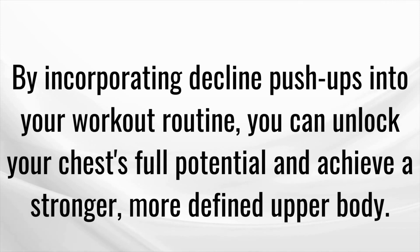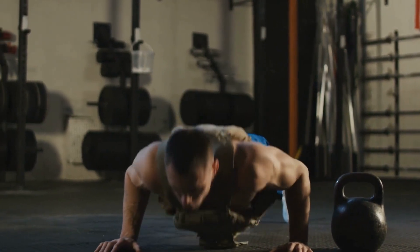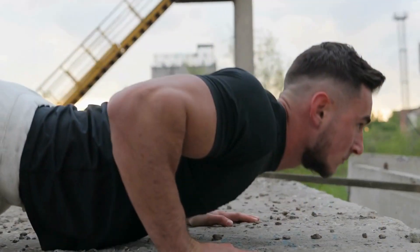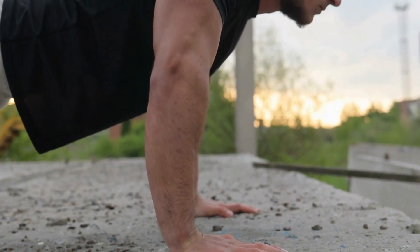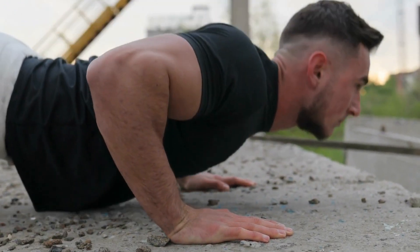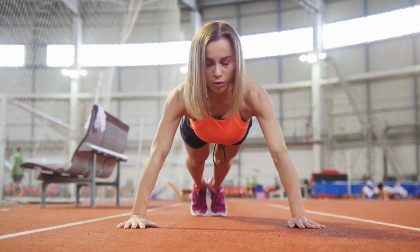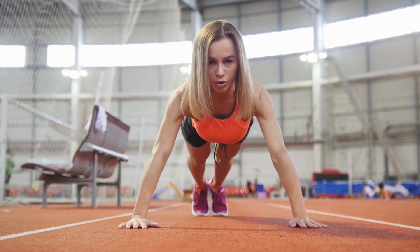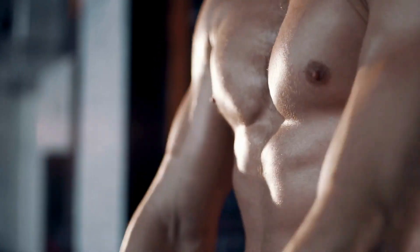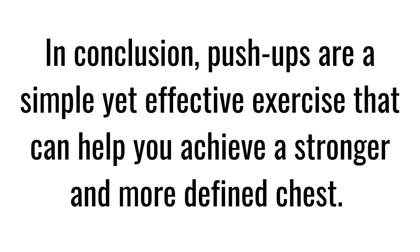Last but not least, standard push-ups. The standard push-up is a foundational exercise that targets your chest, triceps and shoulders. By practicing this variation regularly, you can build upper body strength and endurance, increase your muscular definition, and improve your overall fitness level. Standard push-ups are also a great exercise for improving your posture, as they require you to engage your core muscles to maintain proper form. Overall, the standard push-up is a versatile and effective exercise that can help you unlock your chest's full potential.